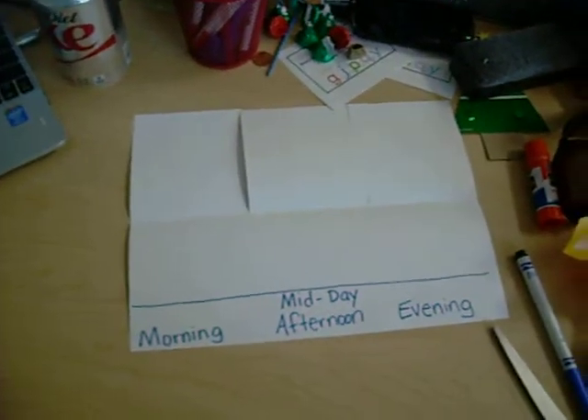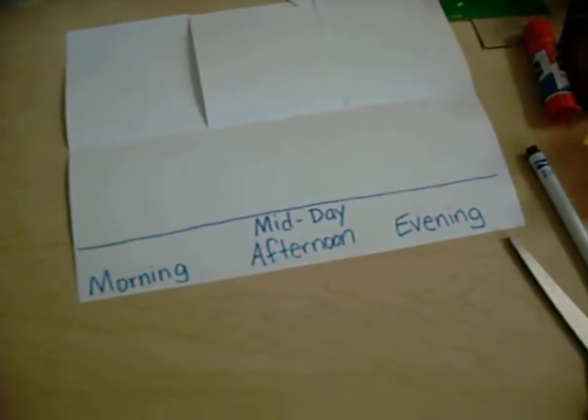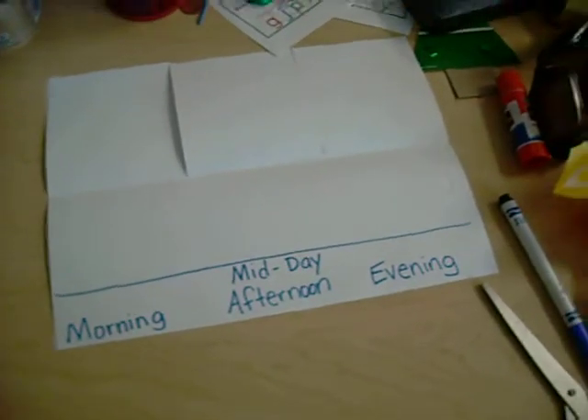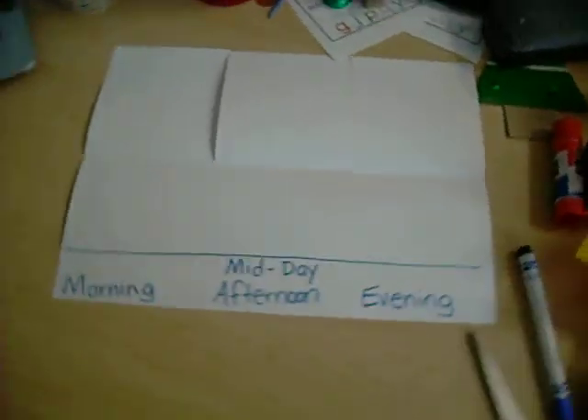With first graders, it's really important to explicitly model each step. So I showed them every step from folding to cutting the lines to writing the words and drawing the horizon line.